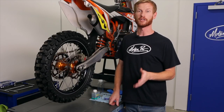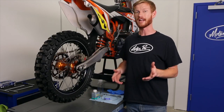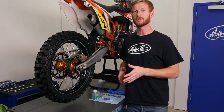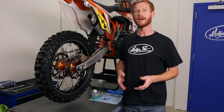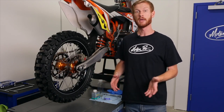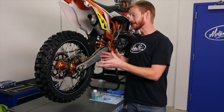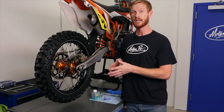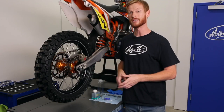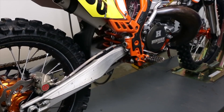Bleeding the brakes is a critical maintenance task on any motorcycle, whether it be an off-road or street application. You should reference your OEM manual for the service intervals, but also keep in mind that harsh environments or racing may accelerate the need to bleed your brakes. As contaminants or moisture draw into the system, it's really important that you flush out all that old fluid to keep your whole braking system working at its optimal performance level.